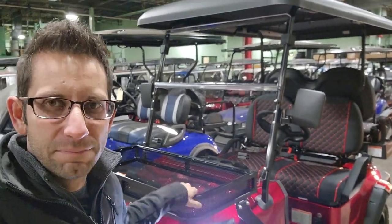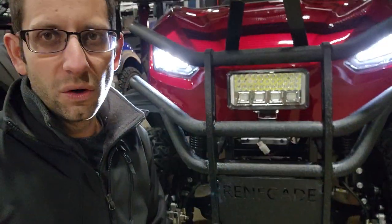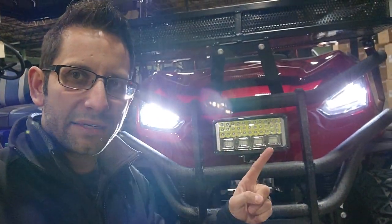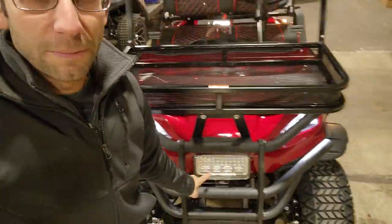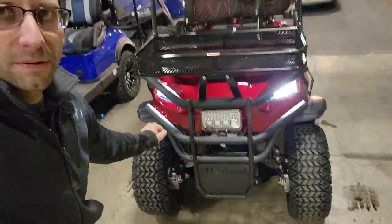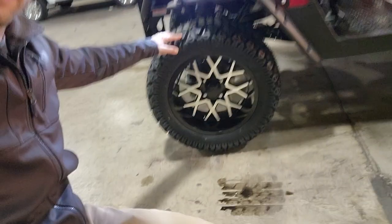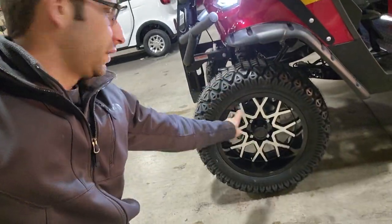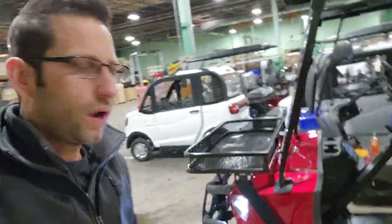So basically an extra $1,000 worth of goods on this vehicle, the Renegade — people call it the Coleman, but this is not the Coleman. This is the Renegade, not the Candy 4P. We have this in red, blue, white, and matte black. Super bright LED light in the front. You also have a nice storage compartment and a nice bumper. Check out these 14-inch alloy rims and the nice semi-knobby tire for on-road and off-road use.